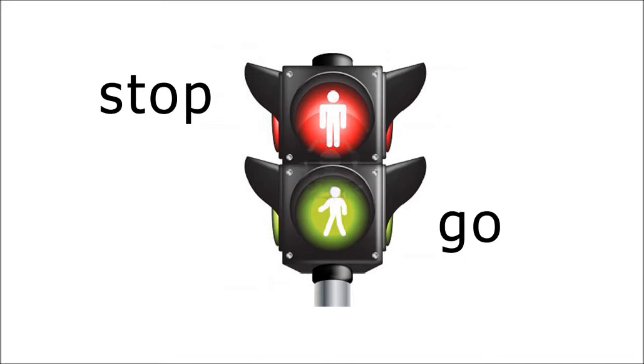The fourth pair of opposites is stop and go. Which one is the red light for? You were right if you said stop. So that means the green light is for go. That's right.